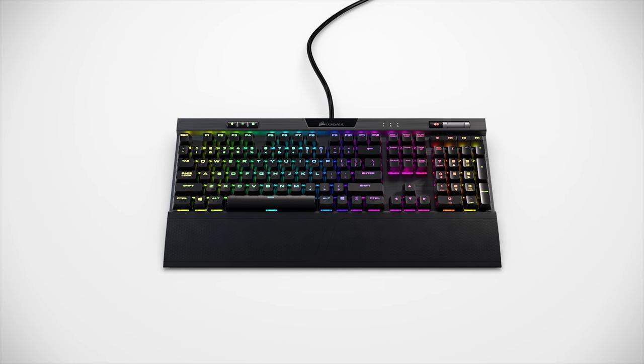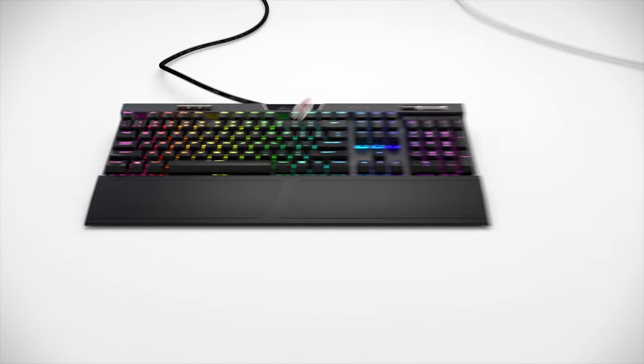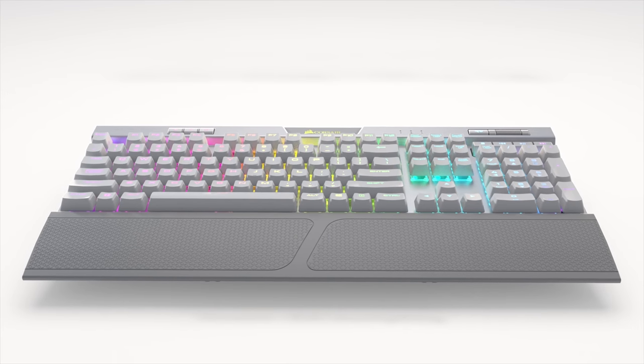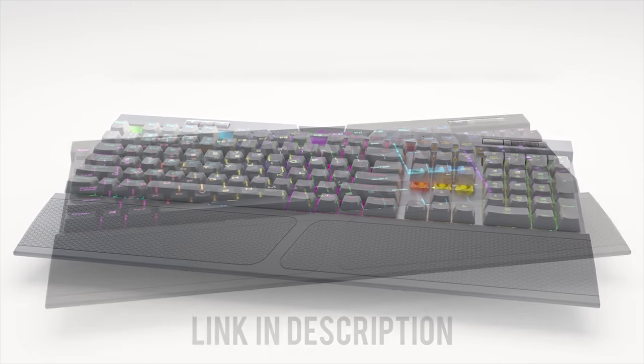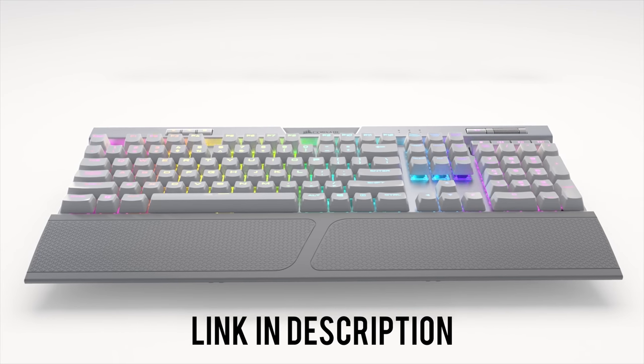The Corsair K70 RGB Mark II features a variety of genuine Cherry MX switches, vibrant customizable RGB backlighting, and a solid aluminum frame built to last. Enjoy features such as USB pass-through, multimedia controls, Windows lock key, and more. Available in black or white and silver — click the link below for more info.